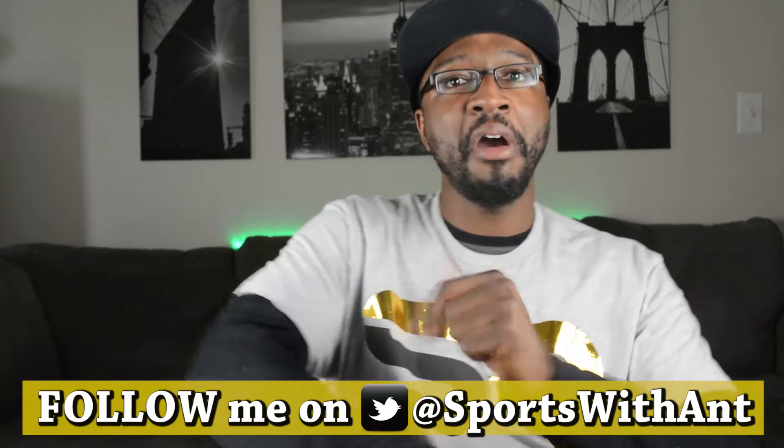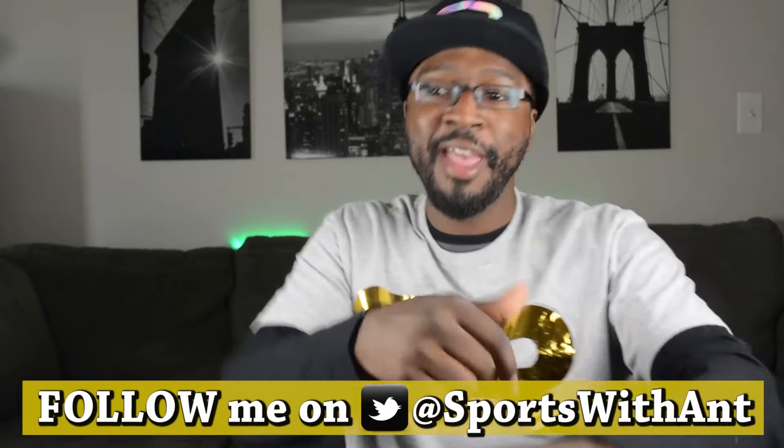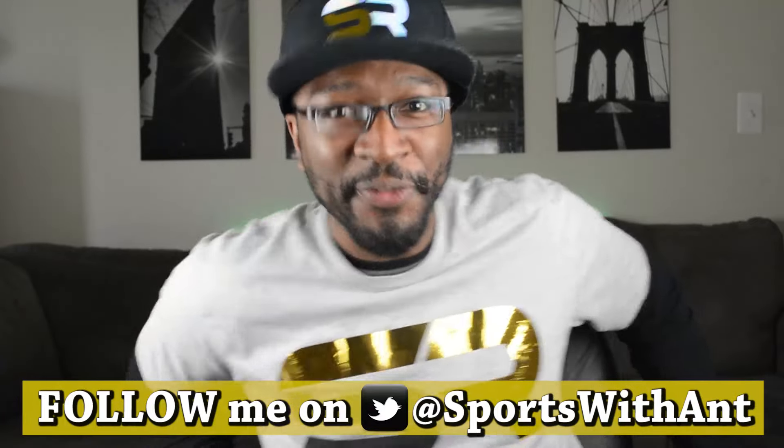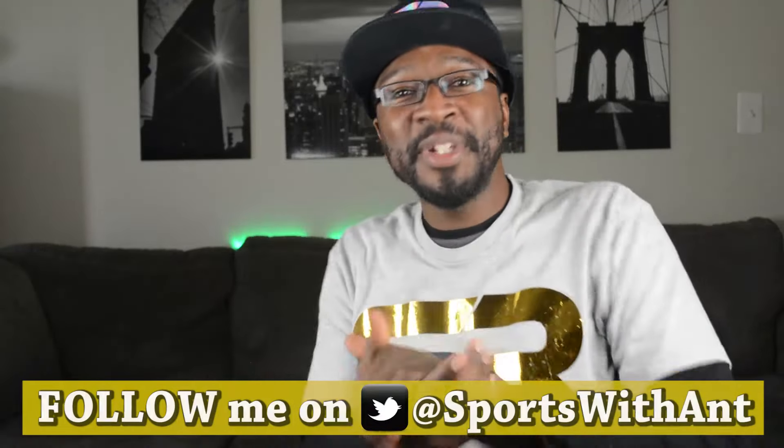I don't see nothing wrong with a little ankle breaker. Some of y'all ain't even old enough to know what I was just saying. But show up, y'all. I'm Ann. That's my name.